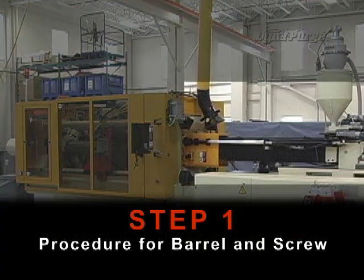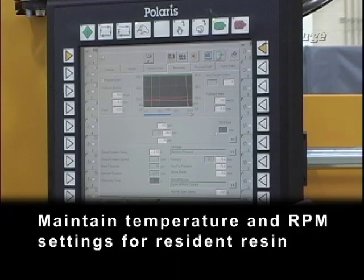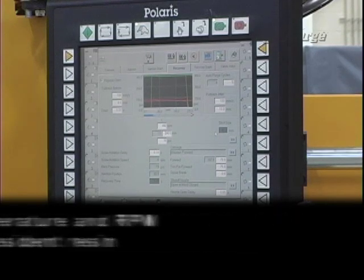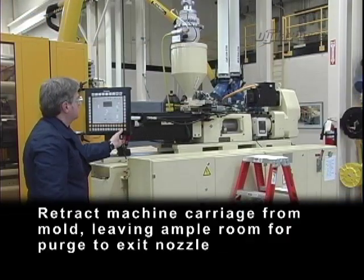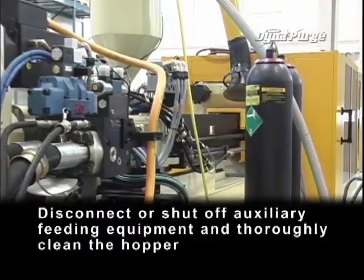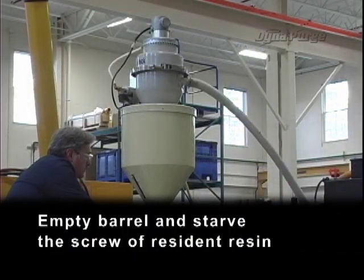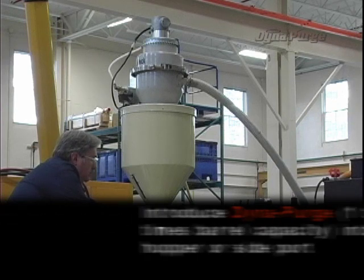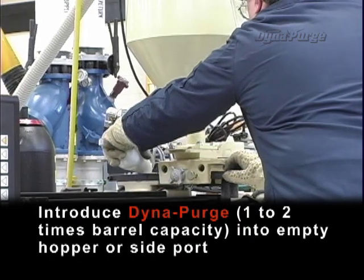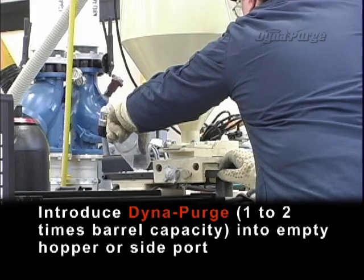Step 1: Procedure for barrel and screw. Maintain temperature and RPM settings for resident resin. Retract machine carriage from mold, leaving ample room for purge to exit nozzle. Disconnect or shut off auxiliary feeding equipment and thoroughly clean the hopper. Empty barrel and starve the screw of the resident resin. Introduce Dynapurge, one to two times barrel capacity, into empty hopper or side port.